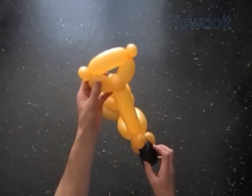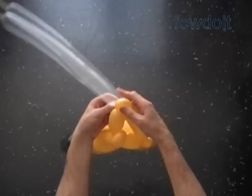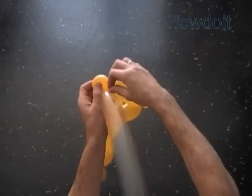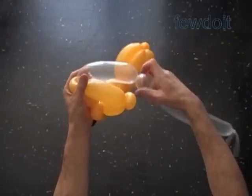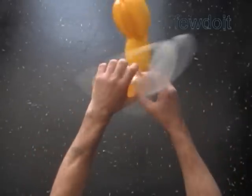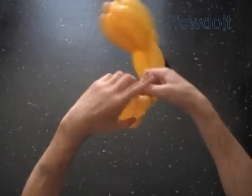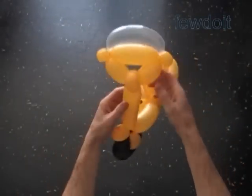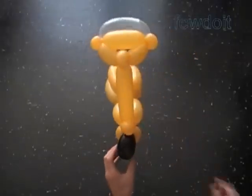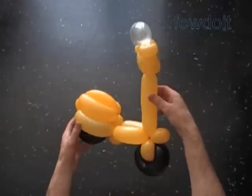Some scooters come with a windshield. Let's use a clear balloon to make the windshield. Just twist and attach one clear bubble at the top of the handle bar. If you want, you can make the windshield in the same fashion as you did the rear part of the scooter — though maybe that's too much for a windshield.